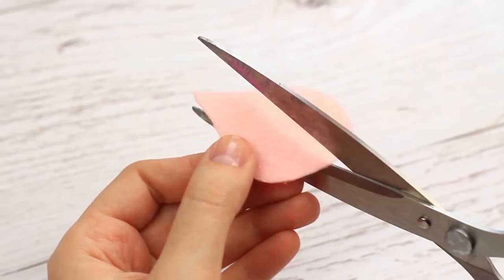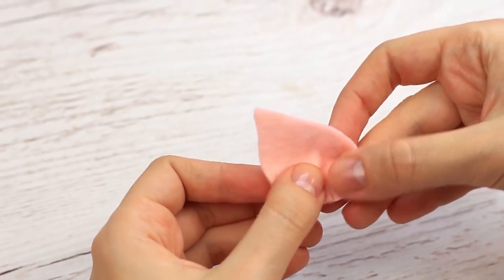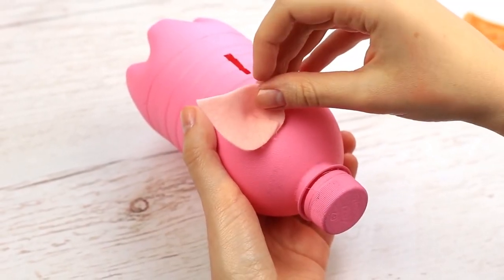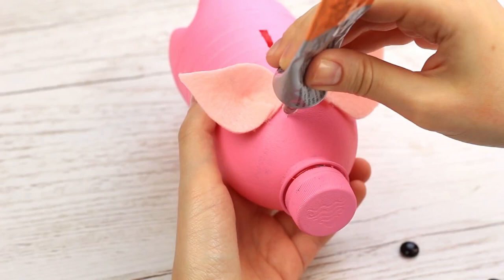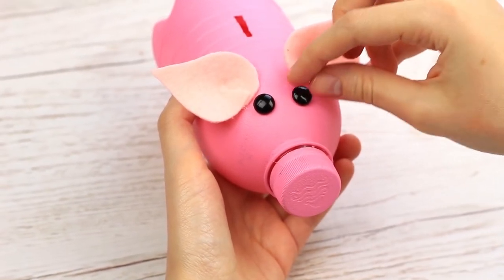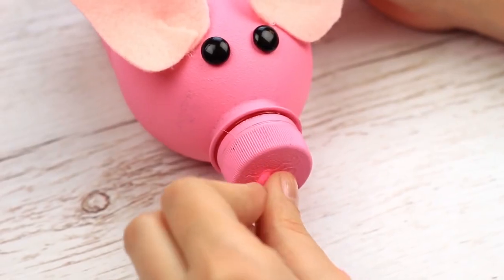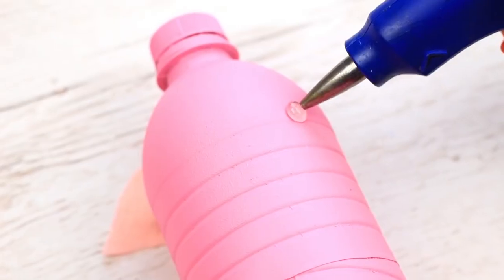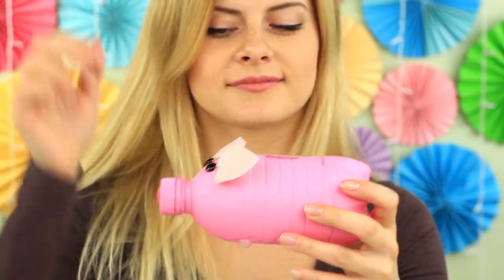Make the ears volumetric by making a small cut at the bottom and attaching the cut parts to overlap. Glue the ear on top and add the other one. Attach black bead eyes. Add two felt nostrils to turn the bottle top into a pig snout. Add hot glue stands to make it stable. What a cute piggy bank — it will embellish your room interior and save your coins!